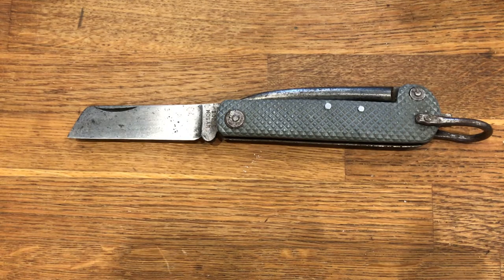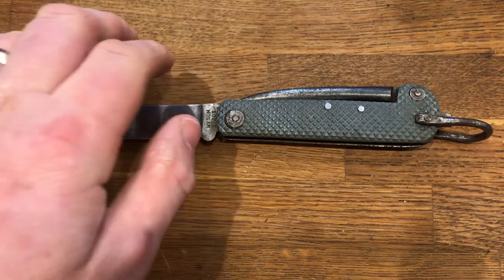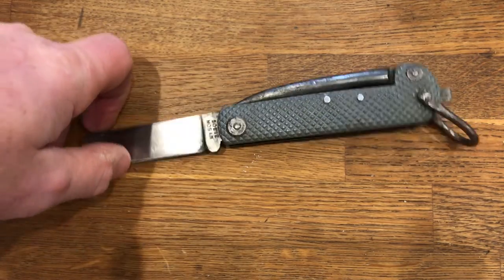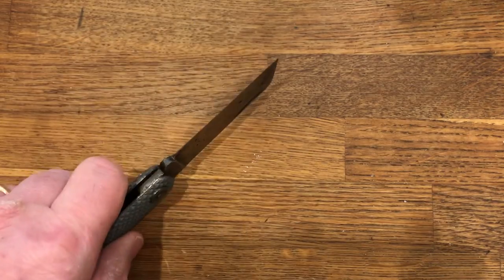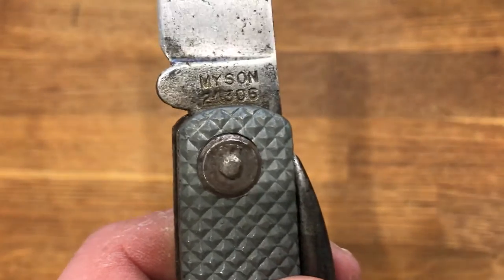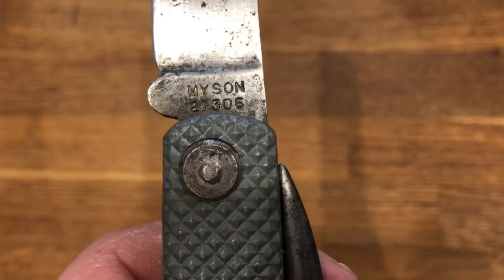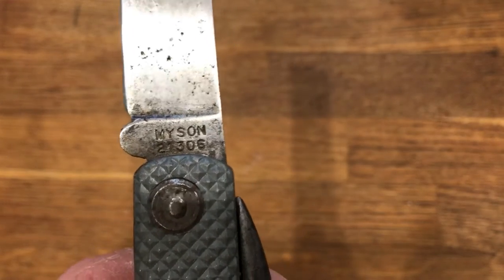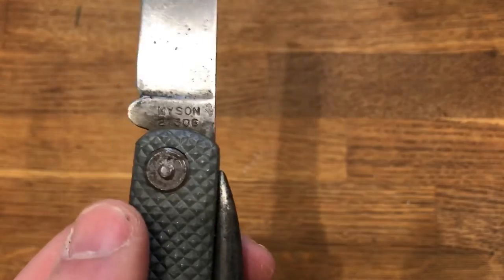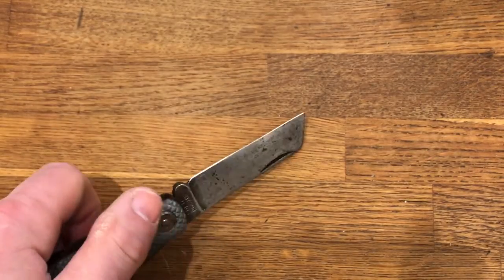It's a good, solid knife — it's all made of stainless steel. Even the handle seems to be made of some sort of steel; I was imagining it was aluminium, but it's magnetic. It has a sort of matte grey finish to it. There are no markings on it to tell you what the steel is. The only markings are the word 'Meissen' and the number 21306. Meissen is the maker — there were many makers of these — but 21306 is the pattern number. If you do a Google search on '21306 knife' or something like that, you'll find references to these knives.